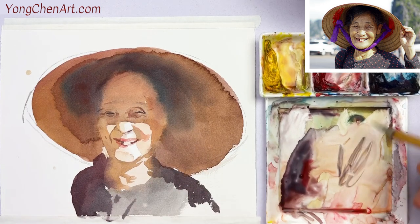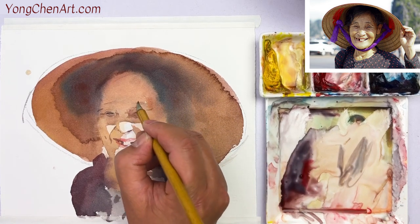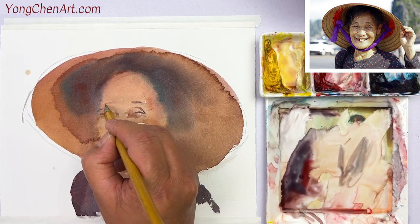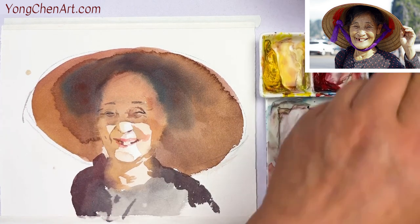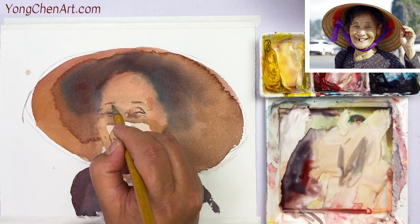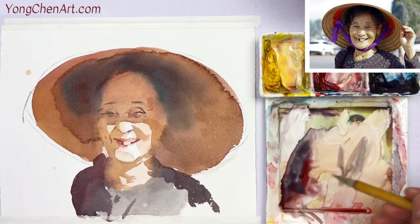Now I'm going to have a little bit of blue color for the eyebrow. So it's still very, very light. I'm going to have that — a little bit here, a little bit over here. You see the whole thing sitting inside the shadow — that's very crucial.